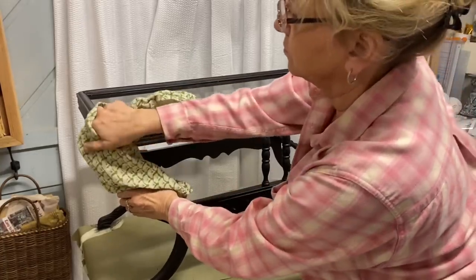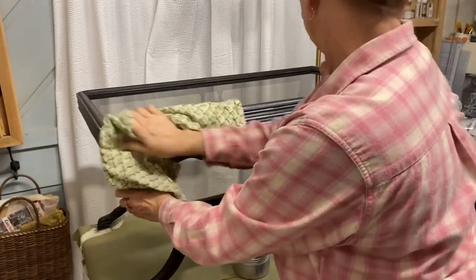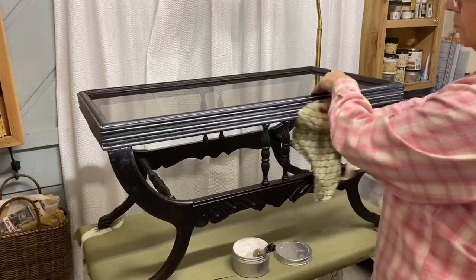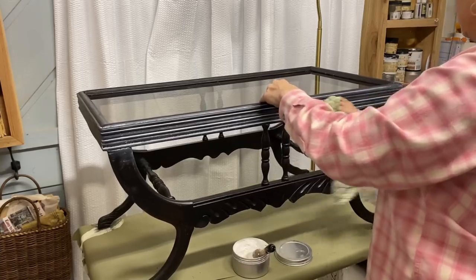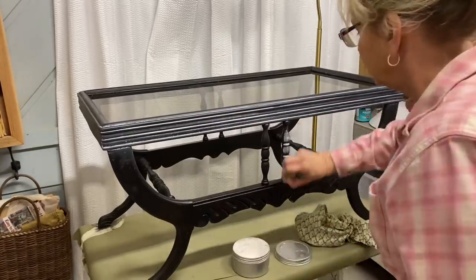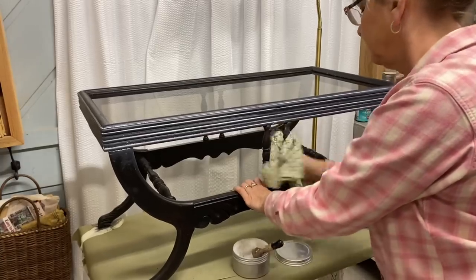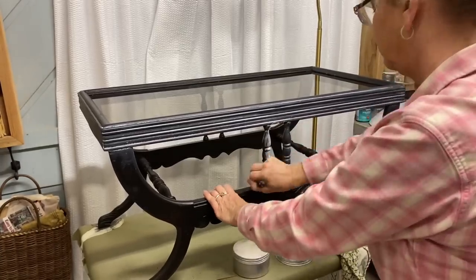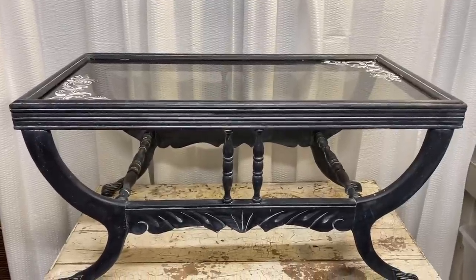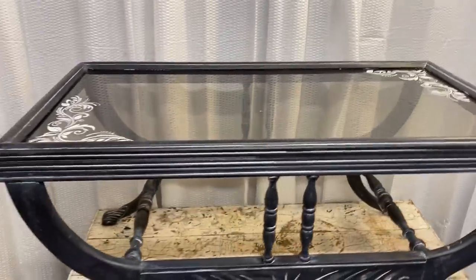I didn't use the butterfly part of the stencil, just the floral part, and placed one design in two opposite corners. A viewer had mentioned that if you're stenciling on something you don't want to clear coat entirely, you can mix some top coat in with your paint — I've tried that and it works well. But since I was using a white stencil on glass, I just went ahead and used Slick Stick, which really sticks well to glass and makes it much more durable. I'm using a furniture brush here because it's so much easier to get into spindles and detail.